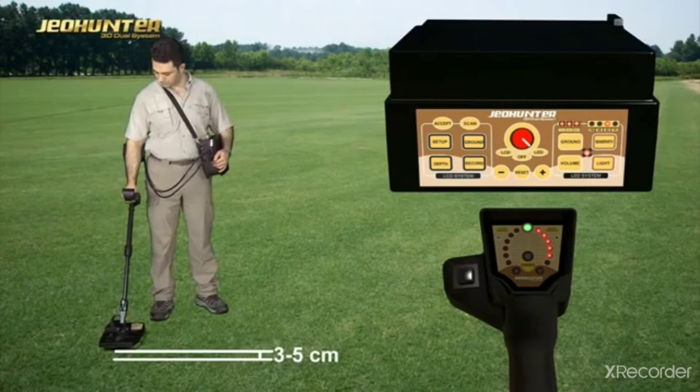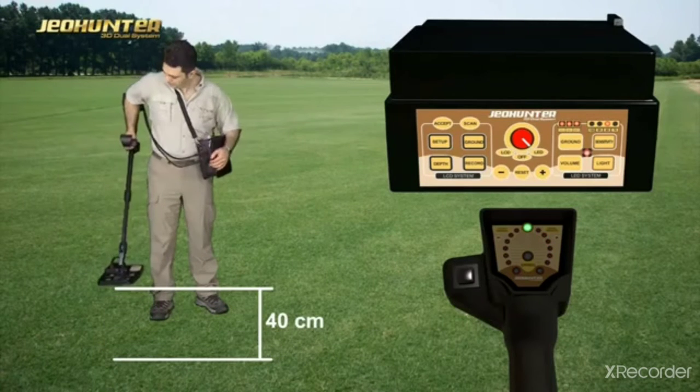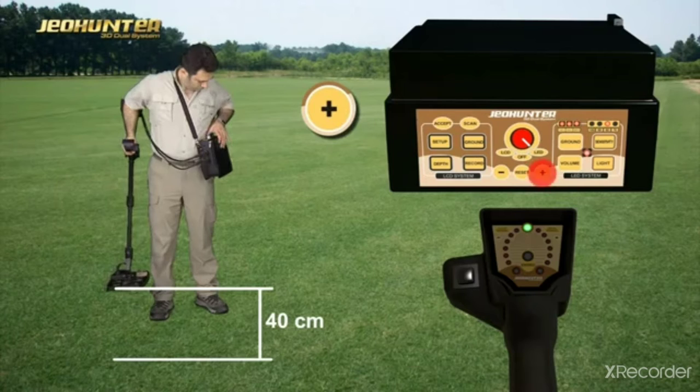Check if the effect on the ground is in a minus or plus direction by approaching the search coil 3–5 cm to the ground. If the effect is in the minus direction as shown on screen, raise the search coil again 40 cm and press the minus button for a certain time. If the effect is in the plus direction, press the plus button.